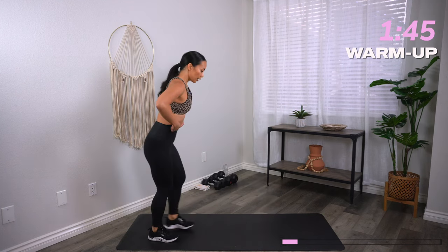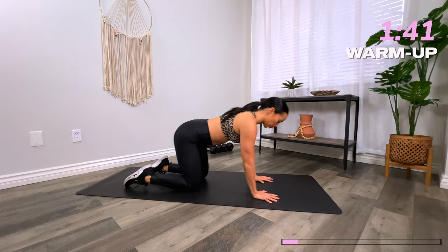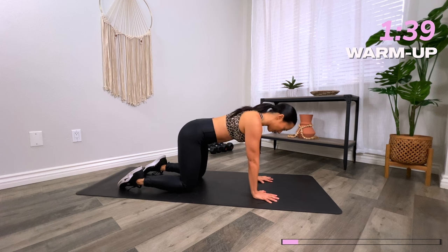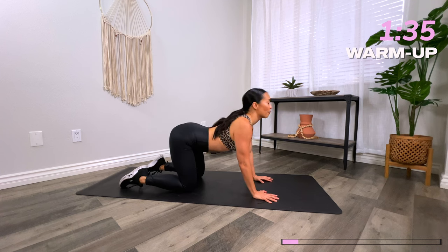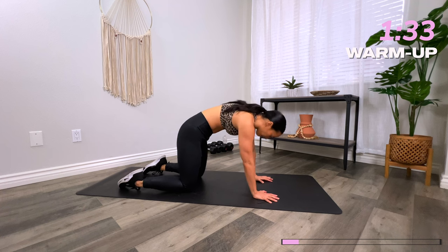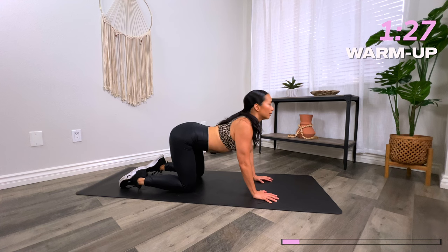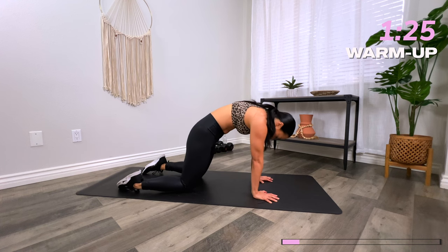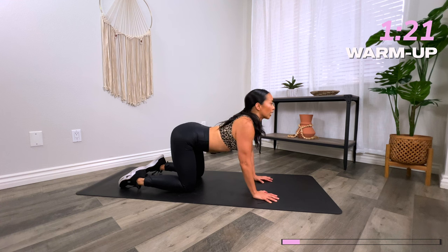From here, let's go into an all-fours position, waking up the spine. Stack the shoulders on the wrists, hips on the knees. Inhale, arch the spine, eyes gaze forward, lift the tailbone up. And then on your exhale, round the spine, chin to chest, pelvis tucks under. Keep doing this at your own time. Inhale and exhale. Let's go one more — and exhale.